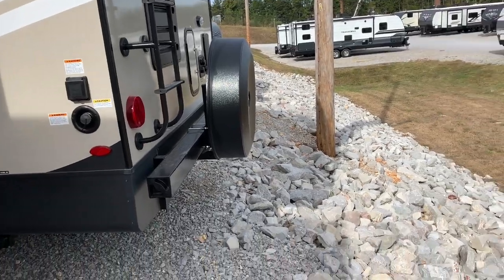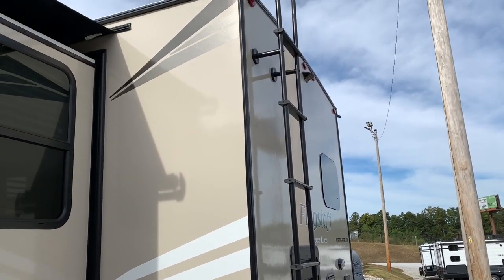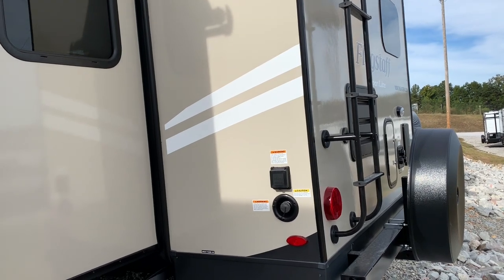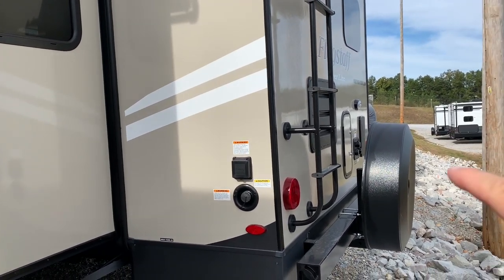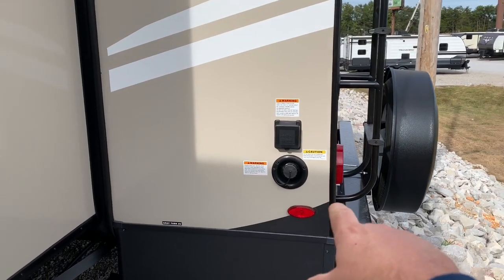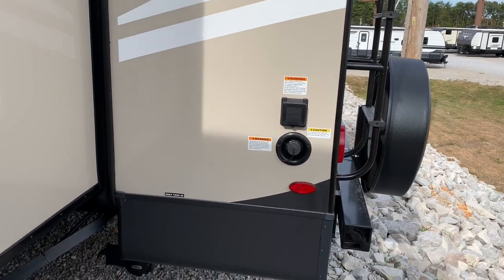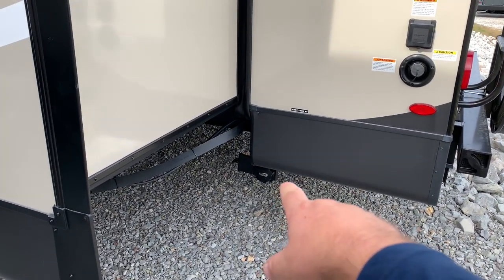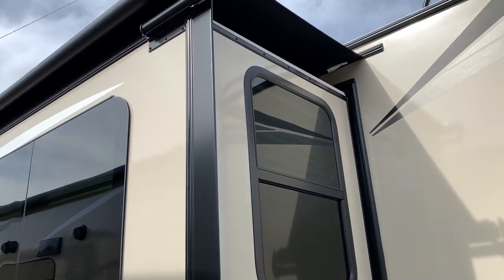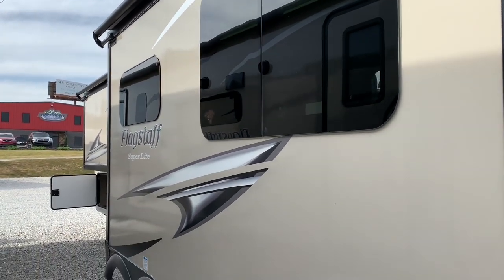Starting at the back — it does have it pre-wired for a backup camera. You've got a ladder on here and your spare tire in the back. There's an outside shower back here and your water connections as well. Right here is where you fill up your fresh water tank, and here's your 50-amp hookup — so this one is rated for 50 amp. Right here is your gray tank connection where you can dump out your gray tank. And you can see this thing has a huge slide, with a slide cover as well — that helps keep your seals in good order and will make this thing last many more years.